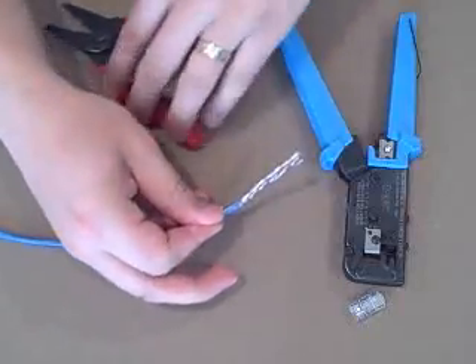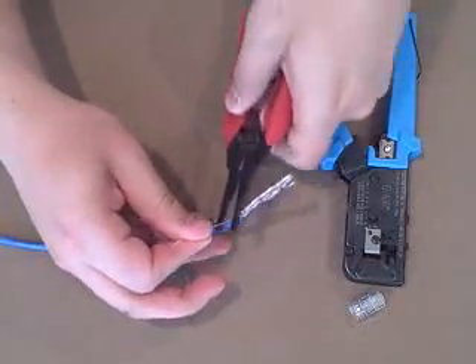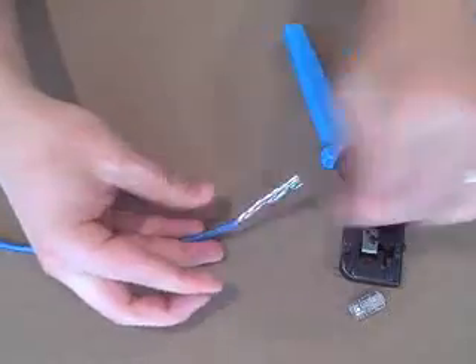Next, I like to cut this string to keep everything clean. Use the wire strippers again to cut the string.